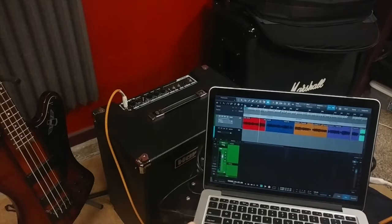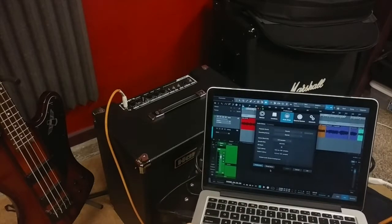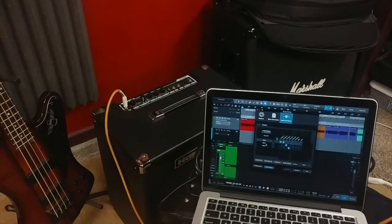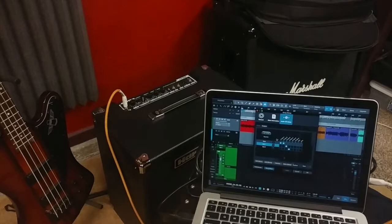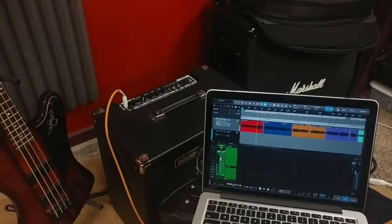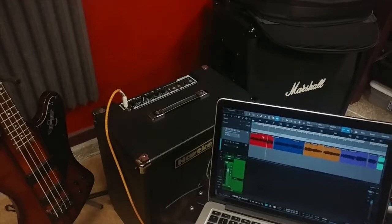In our preferences and song setup for outputs, we set an output called sub one, which is actually output three on the Apogee — that's going to be our output for the bass. We set that up and change the bass track routing so that instead of going to the main out, it goes to sub one. So that signal goes through the Apogee output, through the re-amp box, to the bass amp.